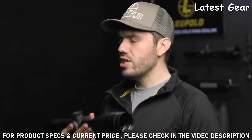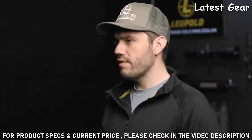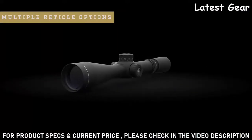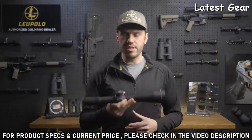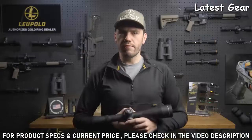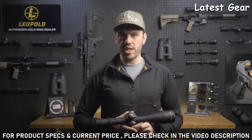The high-speed power selector makes changing between these magnifications quick and easy in the field, even with gloves on. This front focal plane scope has a ton of reticle options to choose from. Whether you prefer a Christmas tree-style grid or a simpler design like our tactical milling reticle, you're guaranteed to have accurate holdovers throughout the entire magnification range. Illuminated options with our motion sensor technology are also available.